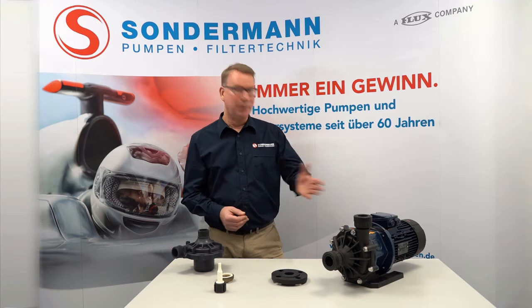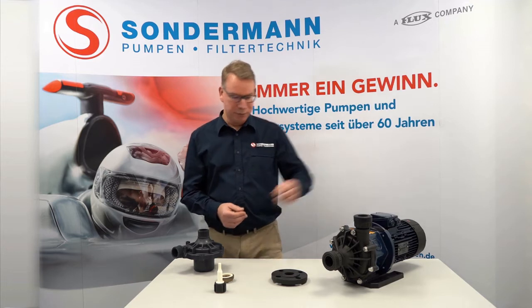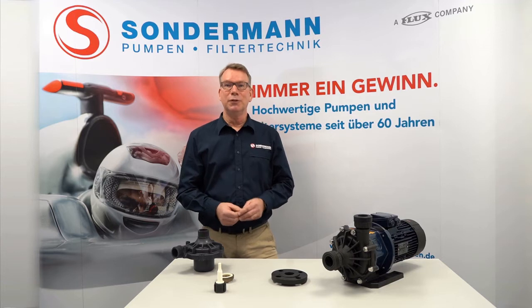Welcome to Sondermann pumps and filter technology. Sondermann has completely revised the series of magnetically coupled centrifugal pumps in recent years. Today we would like to explain to you the advantages of the new Maxon series. We will cover the various connection options, the available materials, the modular system, energy efficiency, and the reduction of repair costs in the event of damage.